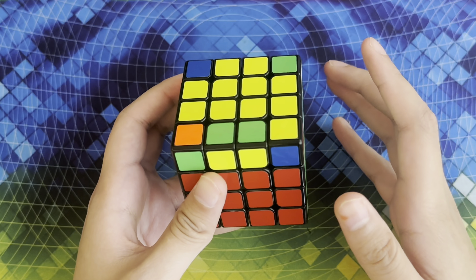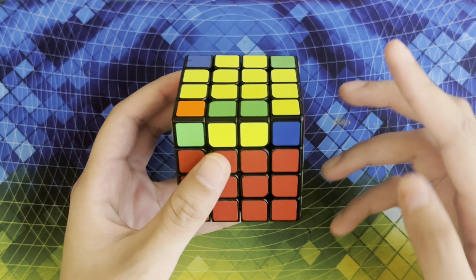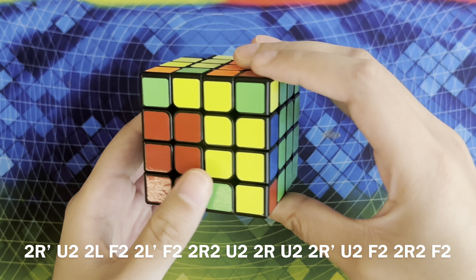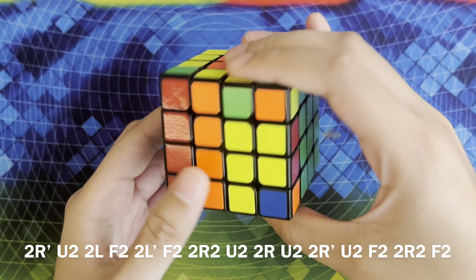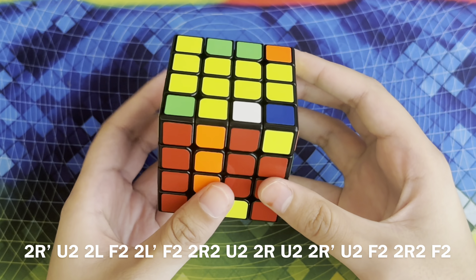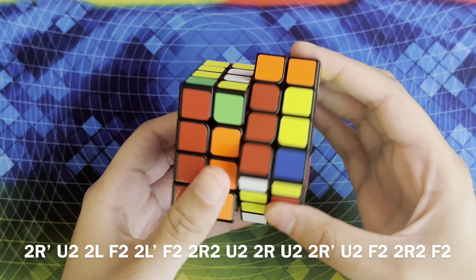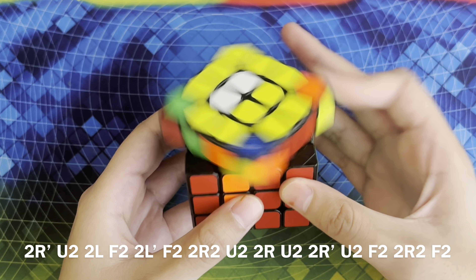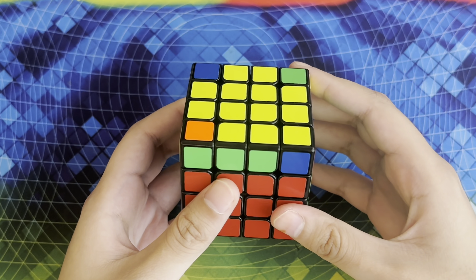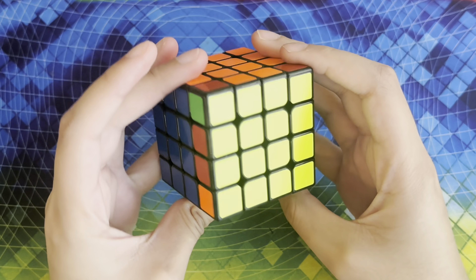But wait — you might encounter a situation where you're not able to solve full OLL or the yellow cross because one of the edges is flipped. What you've encountered is OLL parity. Here's how you solve this case: bring the inner right side down, U2, inner left side down, F2, inner left side up, F2, inner right side twice, U2, inner right side once, U2, inner right side down, U2, F2, inner right side twice, and then F2 again. This edge should now be flipped, and after you've solved OLL parity you can continue solving your cube like normal.